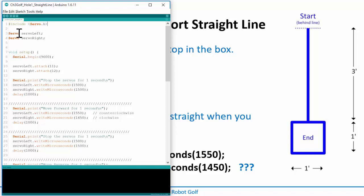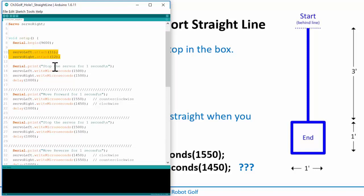I've got my Include Servo, Servo Left, Servo Right, my Void setup, the print monitor. I might not use it in this one because I'm going to detach my cable. I'll attach the servos to pins 11 and 12 and stop the servos. I can print to the serial monitor even if I don't have the cable attached - it'll try to send the information; it just won't go anywhere if the cable is disconnected. Then I just want to move forward for a certain amount of time and be done.